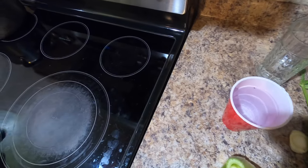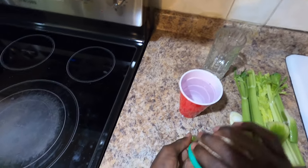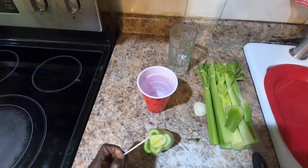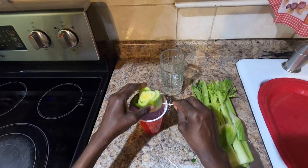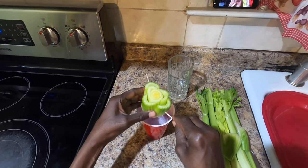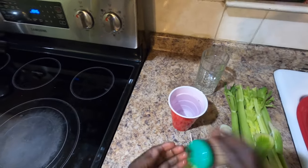Put the celery in the container and make sure it can completely go into the cup. When the water evaporates during this process, just keep filling it back up. You don't want to let the bottom of the celery dry out — you want it constantly touching the water in the container. Now I'm putting toothpicks on a couple of sides of the celery to suspend it.